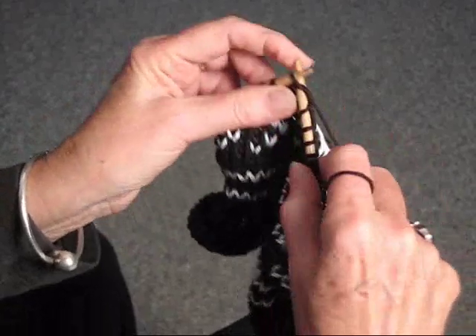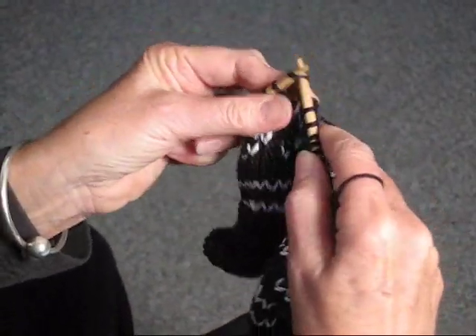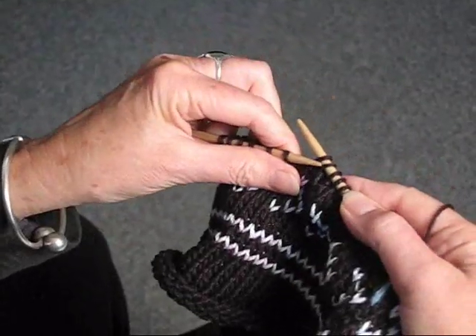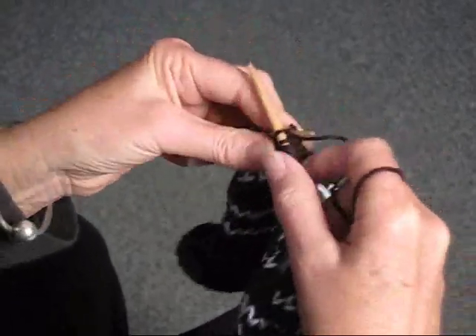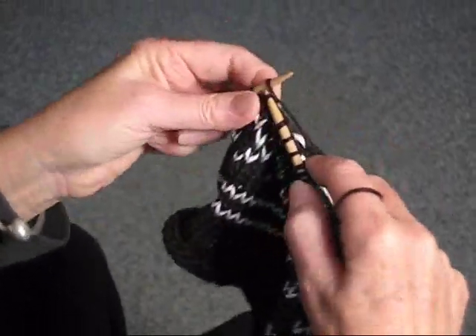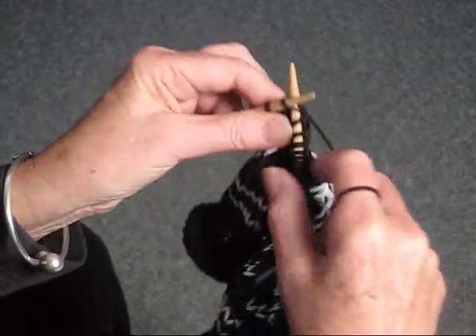I'm going to show you again. You're going to knit one stitch, slip one stitch, knit another stitch, put your needle in the front, and pass the slip stitch over. You're going to do that every time you make a decrease, depending on what your pattern says.